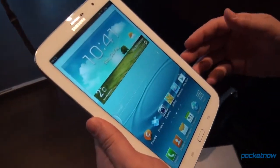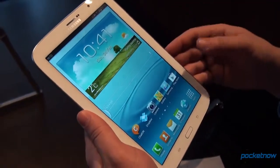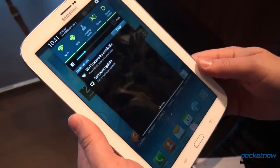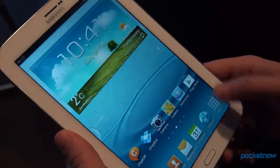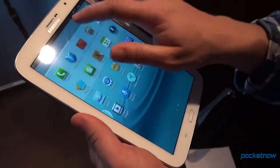Let's talk about software. This is Android 4.1.2 running a standard overlay of TouchWiz. This is going to be familiar to anyone who has operated a modern Samsung device. As you can see, not much has changed.